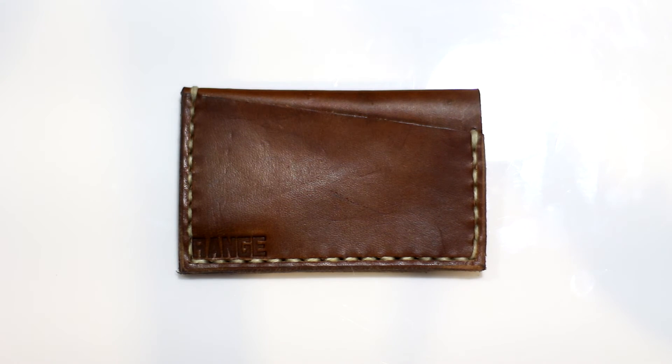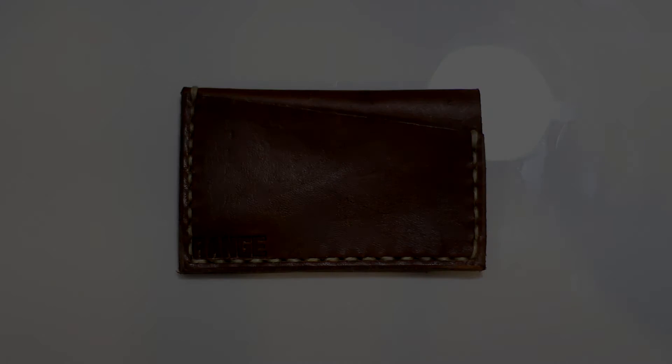You guys should definitely go check it out and see if you want to pick up one of their wallets. So that's about it for this review. Thank you so much to Range Leathers for sending this out to me, and I'll catch you guys in the next one.